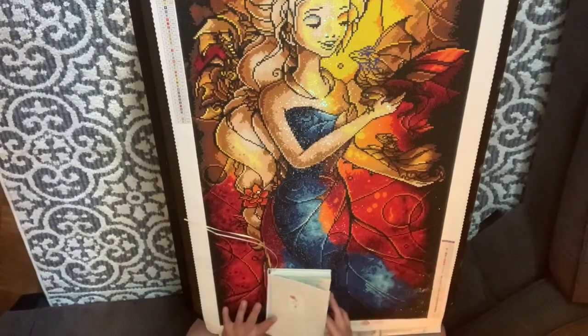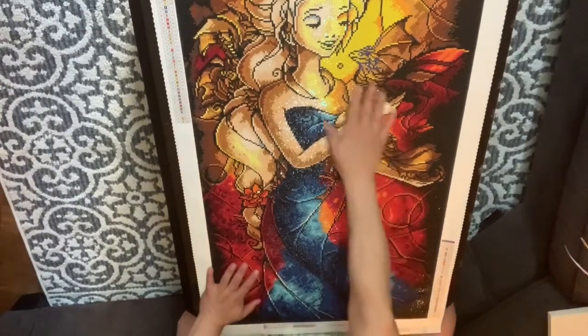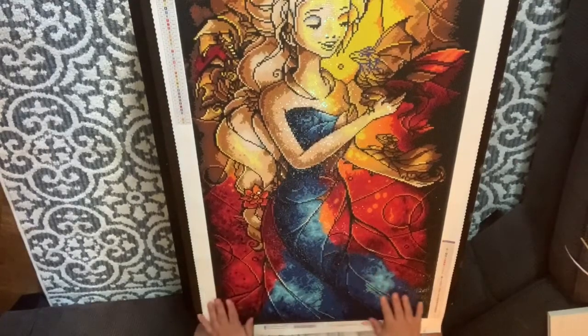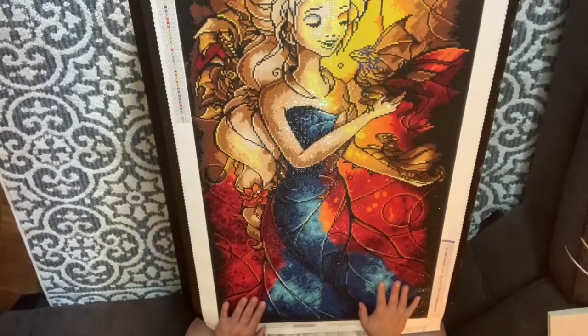My other dislike is I don't like the yellow in her face — it really bothers me — but other than that it's a beautiful piece. I love the reds. I love the blues. It's very pretty. I love all of Manny Mazzano's artwork and I can't wait to do another one. She's my favorite artist from Diamond Art Club, her and Jojo Arts, and I really truly enjoyed doing this piece.